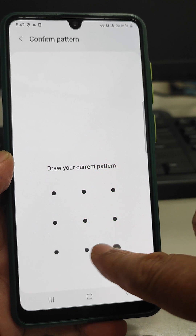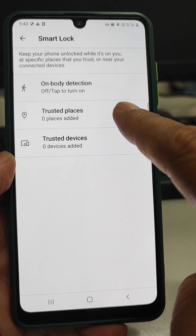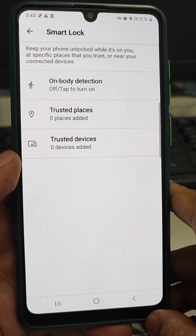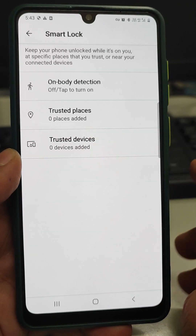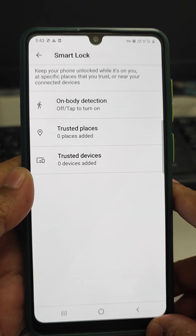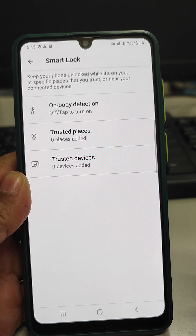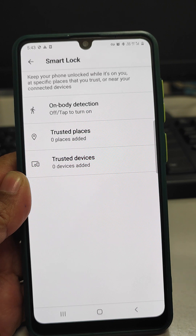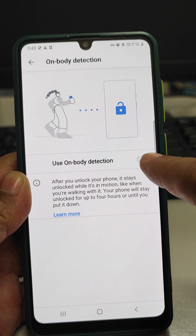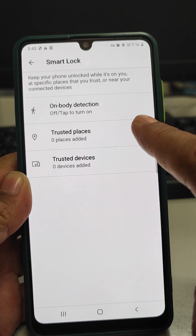In this model you have to enter the pattern. Here you are seeing three different things in which this smart lock will work. Suppose your phone is locked and you have enabled the first one — On Body Detection. Then what will happen is, if your body is in motion, the phone will automatically unlock for four hours or until you put it down. You can use this feature by turning it on from here.